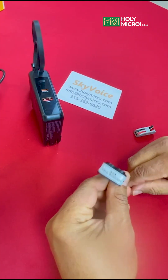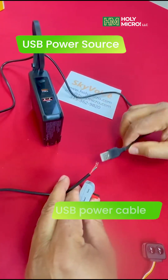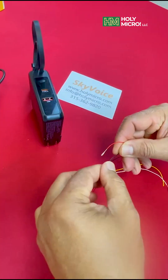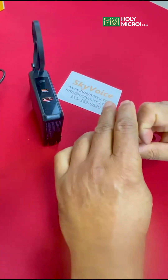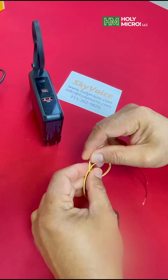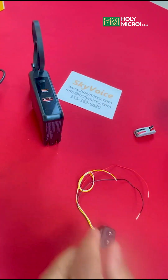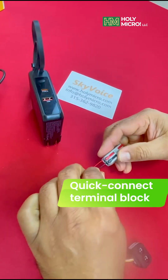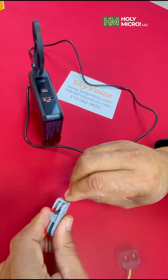To set this up, you'll need three simple items: a USB power source, a USB power cable with one end stripped open, and a secure method to connect these wires to the flap scanner's power leads. Important — we consistently use red for power and black for ground across all HolyMicro products. I'm using a quick connect terminal block here, which makes it easy to safely interconnect the USB cable to the flap scanner's red and black wires.